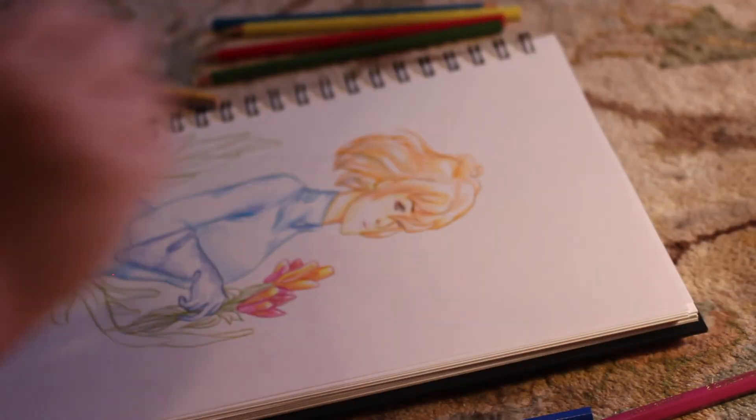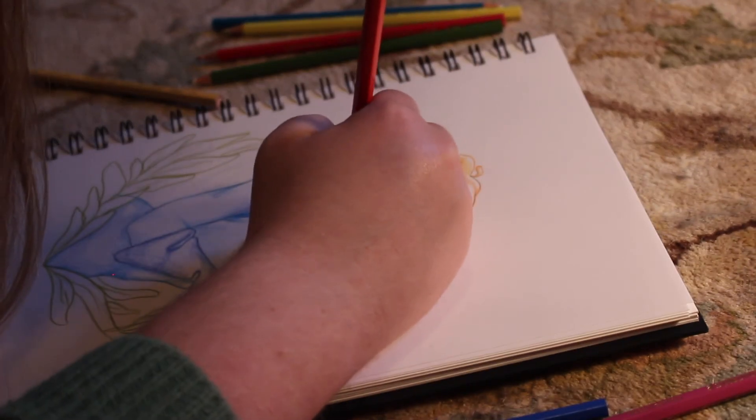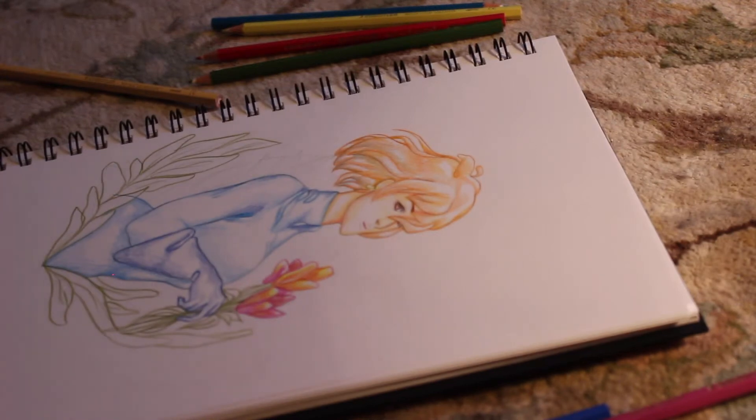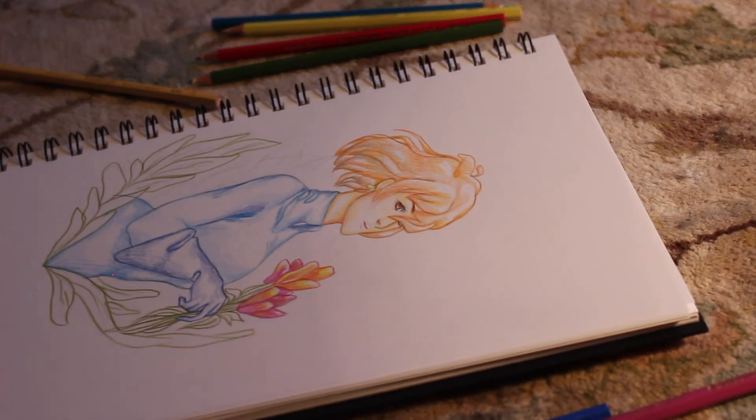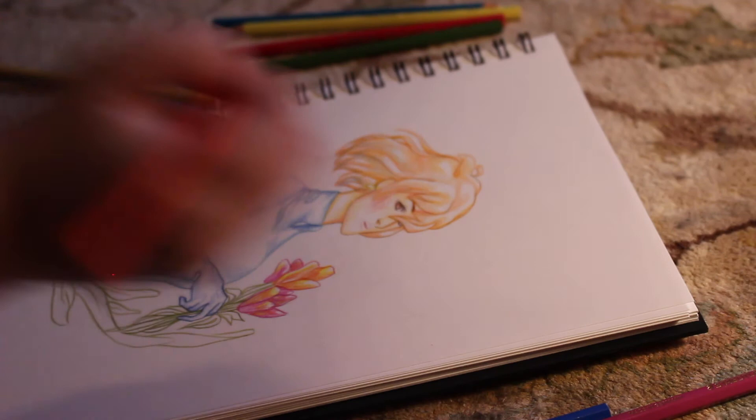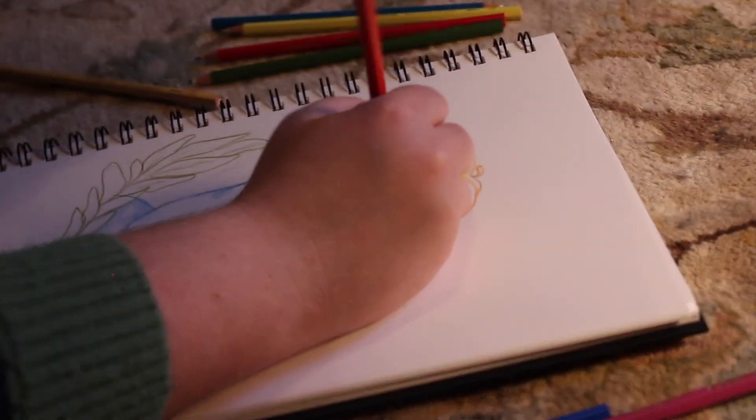Yesterday I saw Zootopia for the first time, and it was so good! I had heard it was good, but man, it was good! I added a little bit of blush — I'm really pushing it! I'm gonna add some more. Who knows what could happen? Just keep on adding blush — you can never have too much.